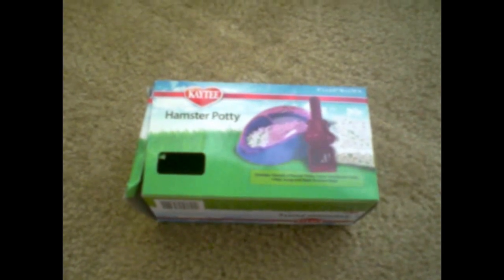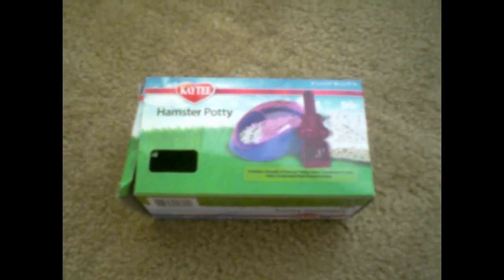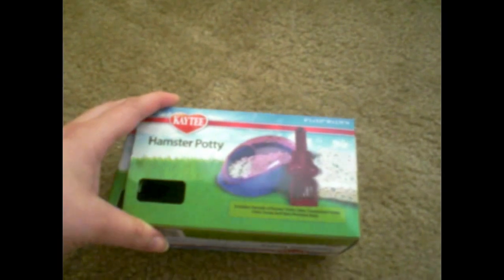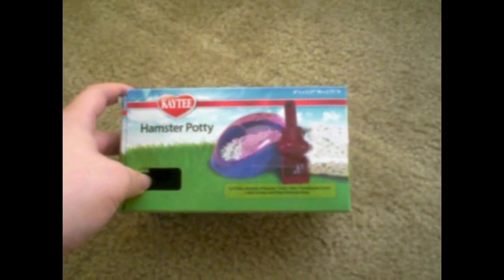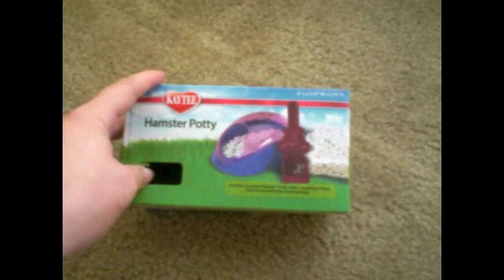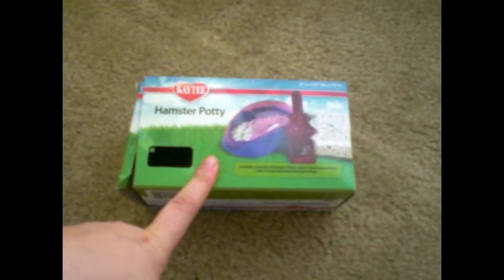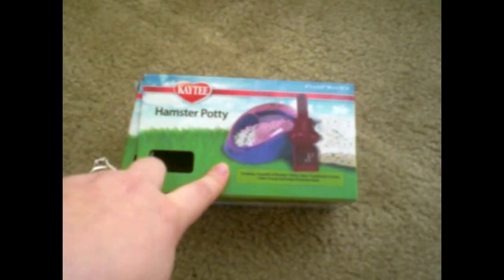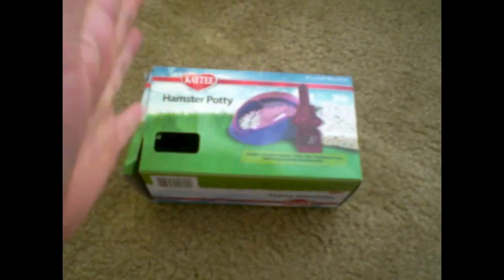Hello everyone, and welcome to my video on the review for the KT Hamster Potty. I bought this hamster potty from Petco.com — I ordered it online. I believe it was on sale, and I think it was around $3.99 or $4.99. I'm not too sure right now since I did order it a while ago.